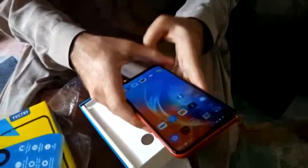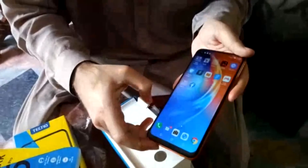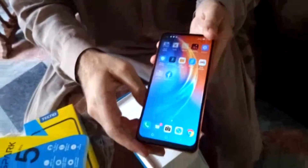My advice to those who are using older models from previous years and are still within their warranty period — they should sell those and buy a new Android 10 phone from Tecno. Thank you so much for watching.